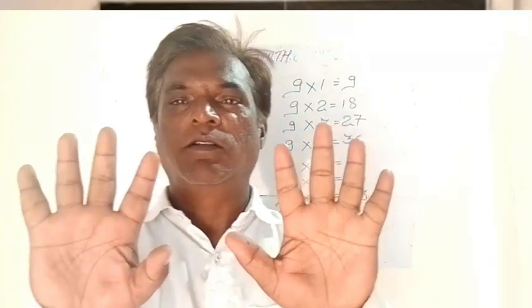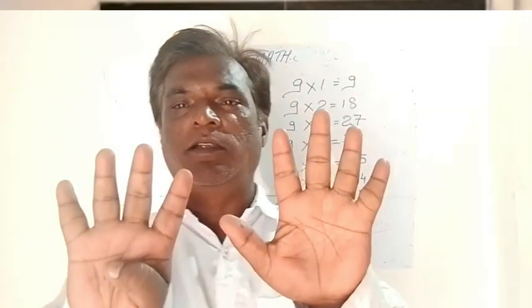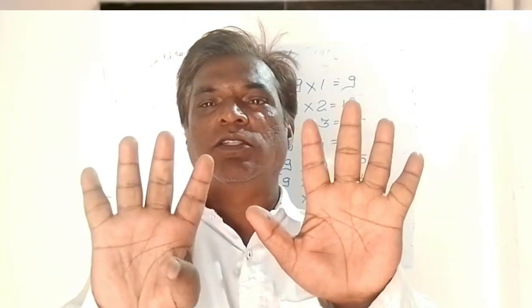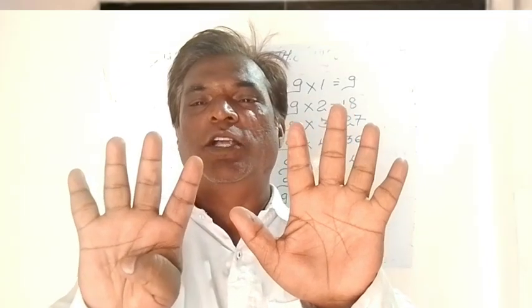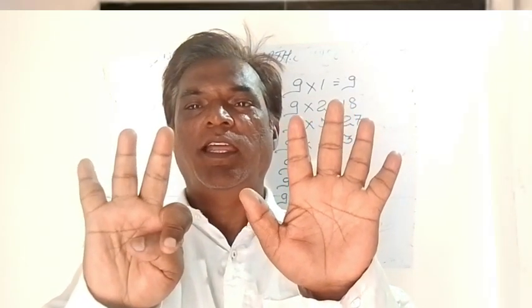So if you look over here, if you see, it becomes 9. So if you start counting the 9 table — 9 ones are 9, count this one as a 0, it will become 9. 9 twos are — this one becomes 1 and 8 — 18.